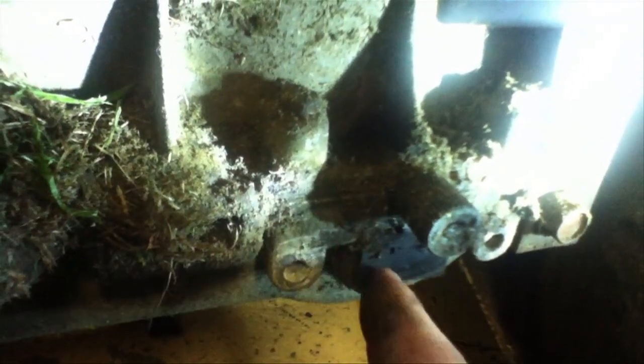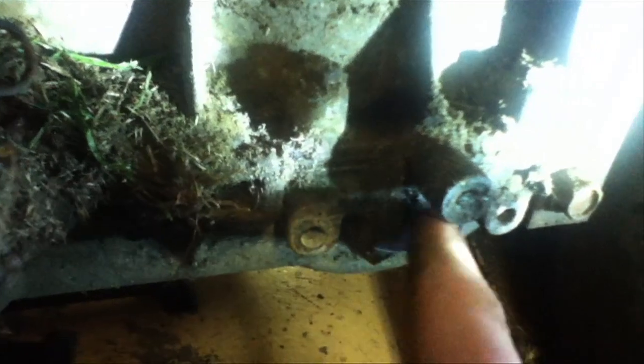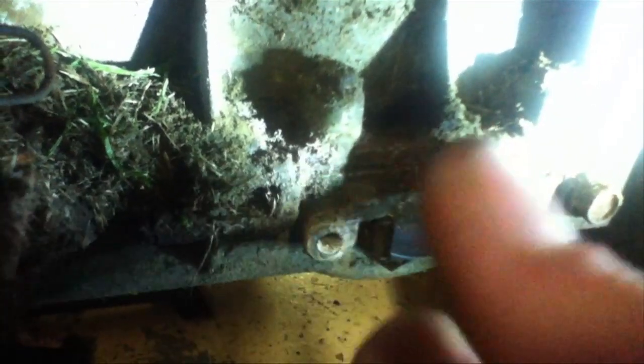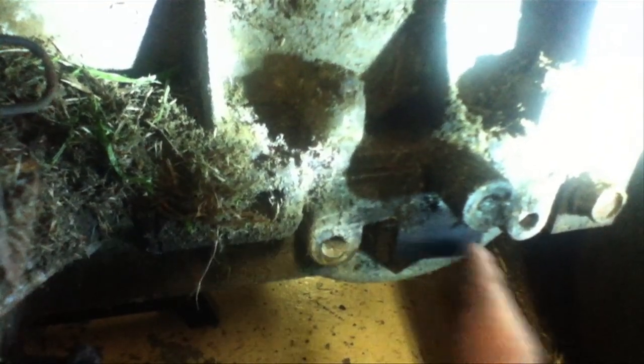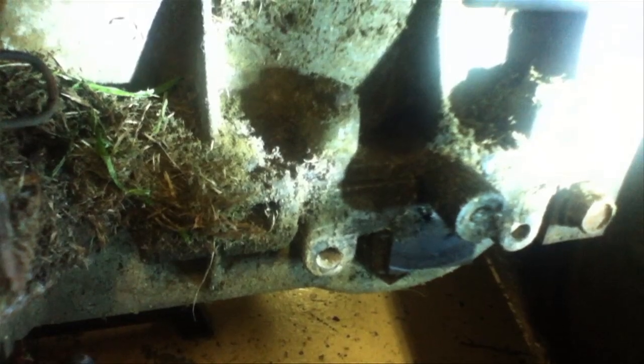That grease is just not gonna stop anything. Because it leaks from here a little bit and then grass and stuff gets on it, you need to clean this off right here. If you clean this off, you'll brake a whole lot better. And then maybe put your brake pads in a different orientation for better wear.